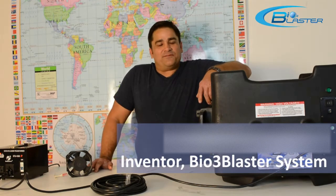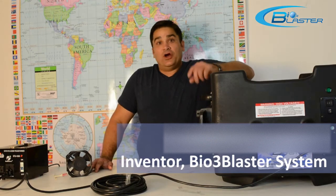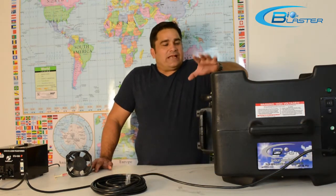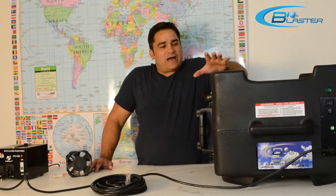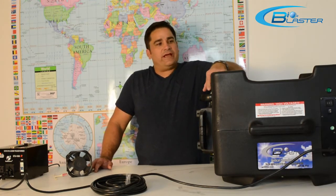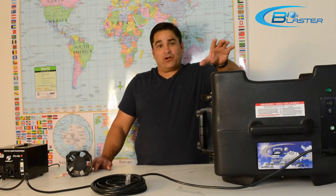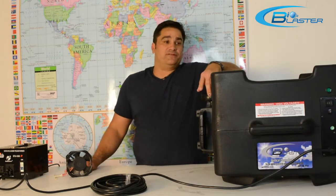Hey folks, it's Charles again, the product developer here at the home of the Bioblaster Ozone Machines. And here folks, I've got one of our awesome vertical ozone tornadoes. This is a hundred thousand milligram per hour — whopping milligrams of ozone.